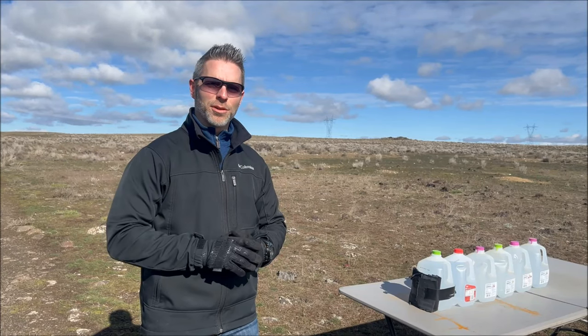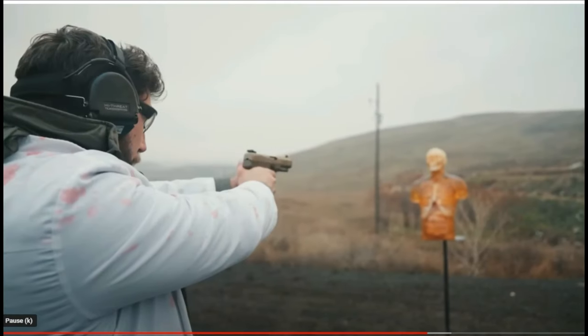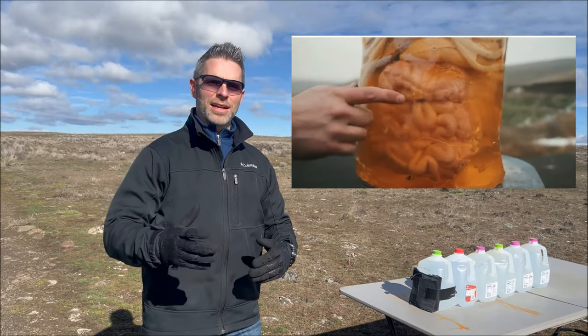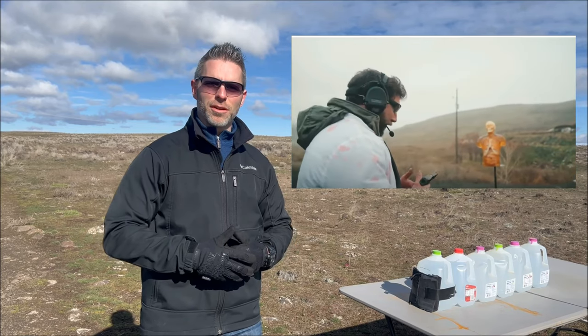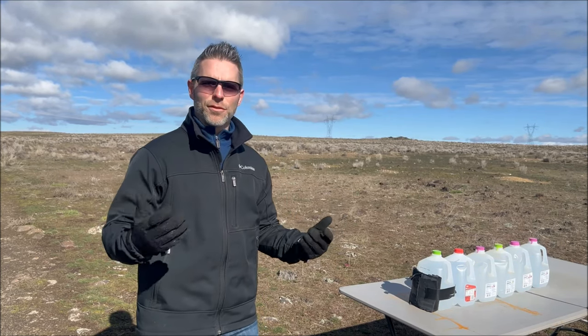Hey guys, welcome back to my channel. Today we're going to do a bullet test. I just recently watched a Grand Thumb video with the G9 bullet from the 9mm. They had to shoot the dummy in the chest with the 5.7 and it didn't do anything, and then they shot it with a 9mm, still didn't do anything, and then they shot it with a G9 supposedly. So I had to get my hands on some of these G9 rounds to see if they're even effective. I'm going to do my own little independent test.